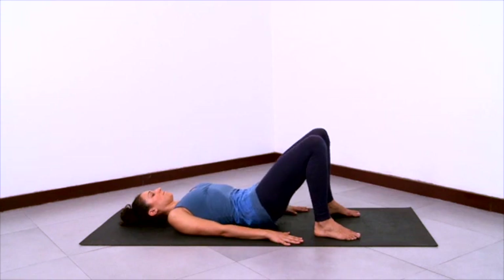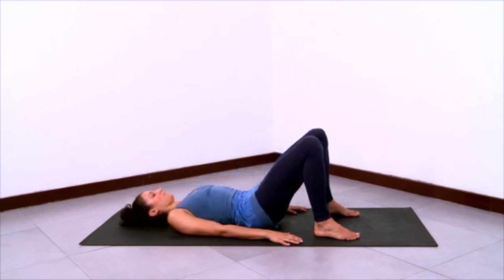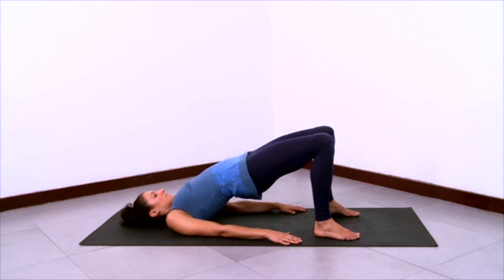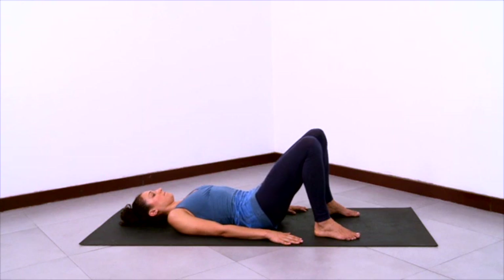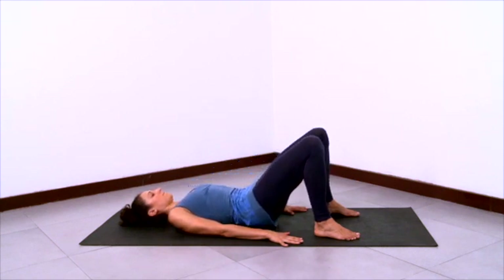Inhale to lift the buttocks first, lifting the lumbar, lifting the thoracic one vertebra at a time. And exhale, roll the thoracic and lumbar and pelvis and tailbone back down. Continue with this flow, staying grounded in the inner feet, staying gathered in the outer thighs and outer knees, staying grounded in the hands and in the forearms. Let your breath be open, let the back of the throat be open as you undulate here in Setubandhasana, going at your own pace.